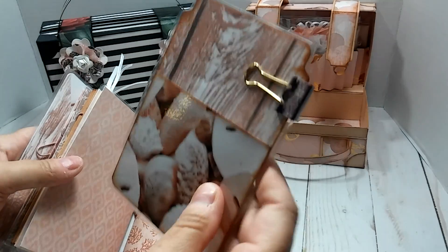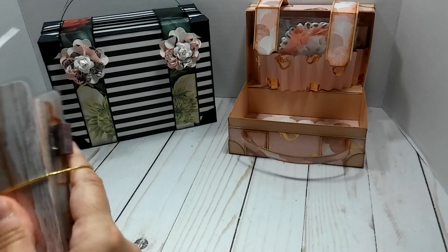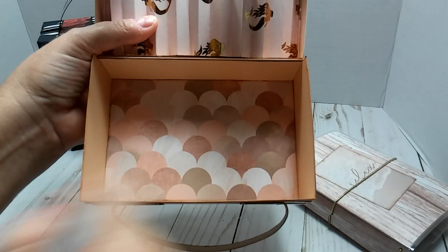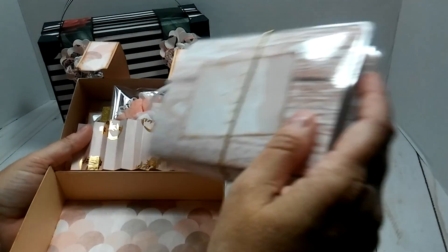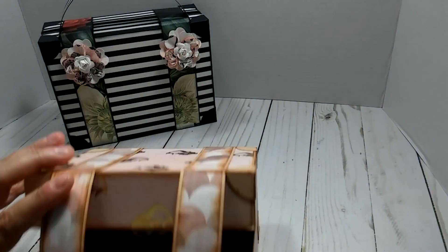I just haven't put a pen in yet, but the pen is going to fit perfect right here and it will still fit perfect in the suitcase. Then here I just layered the bottom piece with that paper there, and that right there is the second suitcase that I made.